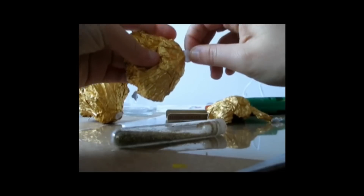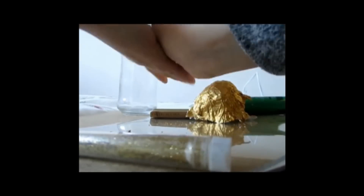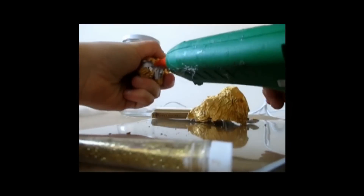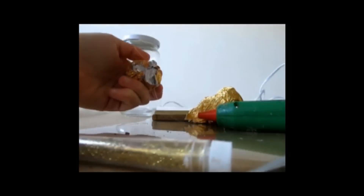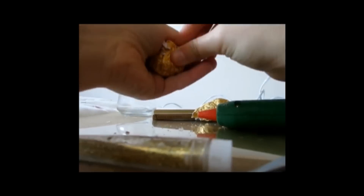So the first item we're gonna be doing is like the little snitch catcher. What you're gonna do is take your Ferrero Rocher, take all of the paper off, and with another paper you're gonna smash that out and make a ball. After that you're gonna cover it with the paper of the Ferrero Rocher, and you can help that with a glue gun.